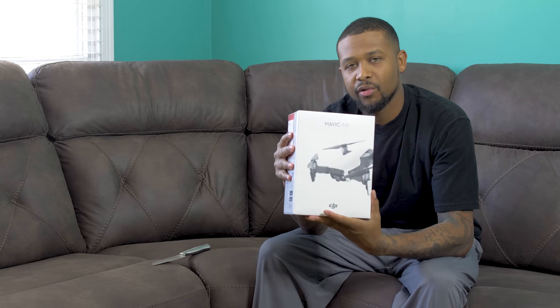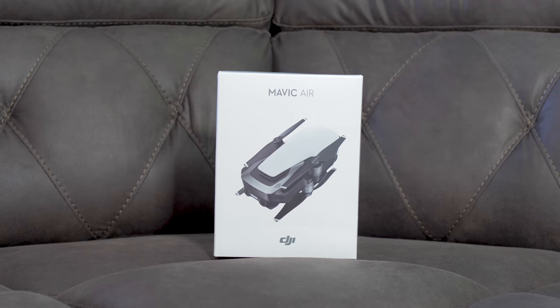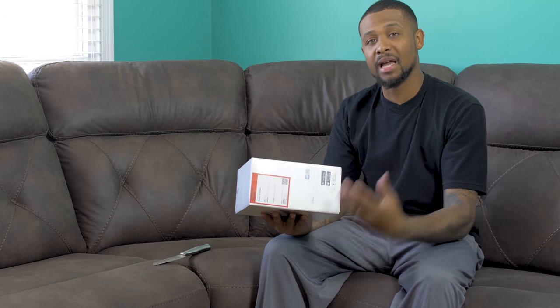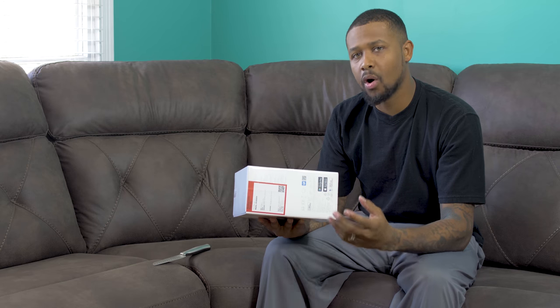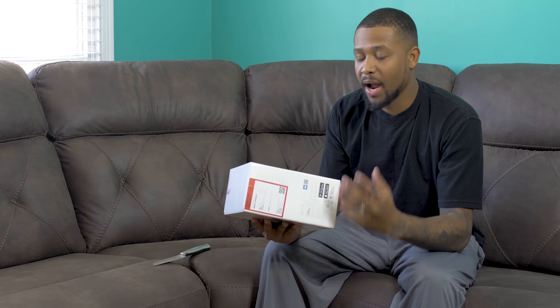I sold my Phantom 3 Standard and went and grabbed the Mavic Air. I wish I could have got the fly more package but it's just not in the budget right now, so I got the Mavic Air base package. It's running about $799 now, but there are rumors that a new drone is coming out soon. We know technology is always advancing, but right now this is the newest product from DJI.